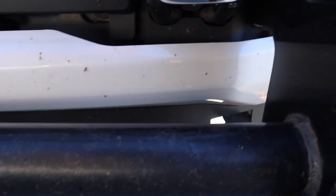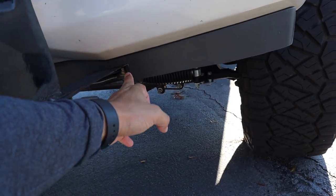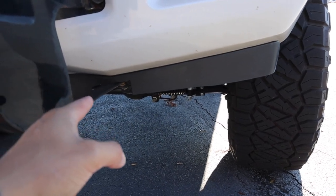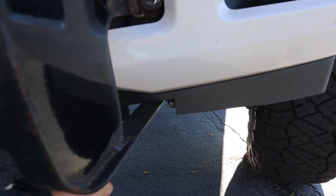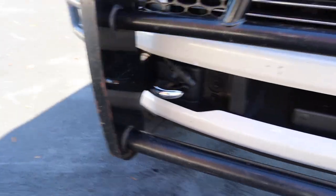So first thing you may have to do before install is cut a portion of your valance. This one was previously cut about four inches from the stock one, and I still had to cut it down to leave only about a half inch above the arms that go through.